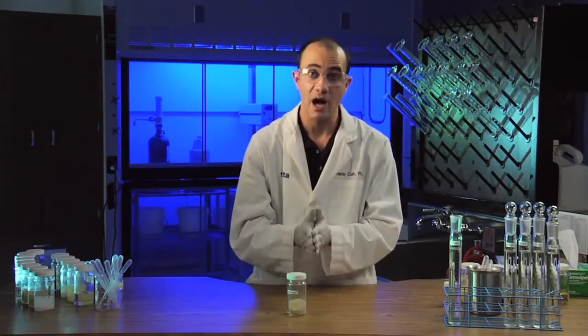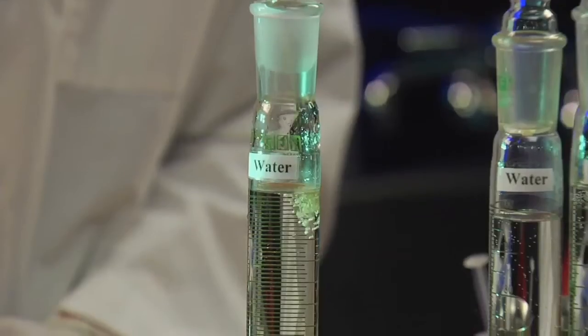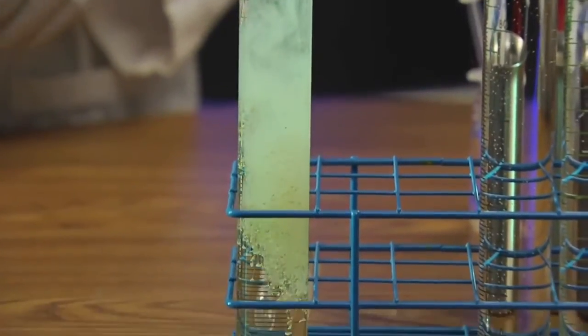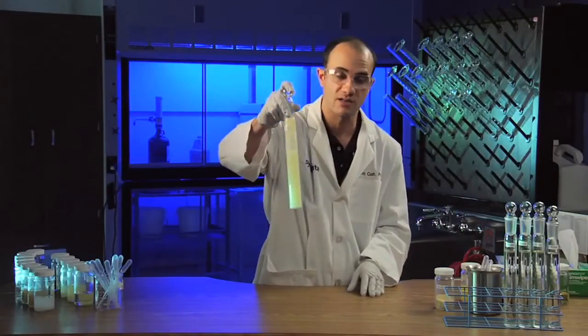A very well designed, high-performance WG should disperse very quickly and very readily in water, as we'll demonstrate with Heritage. As you can see, very quickly those granules start to disintegrate and break apart into the fundamental particle size of the active ingredient.